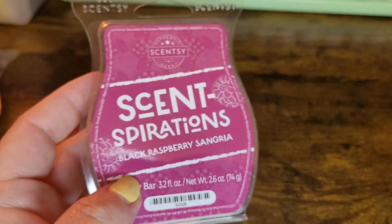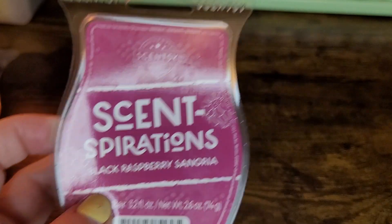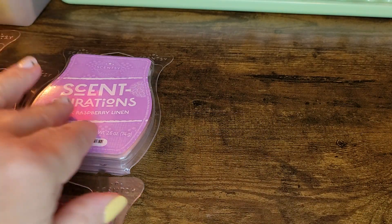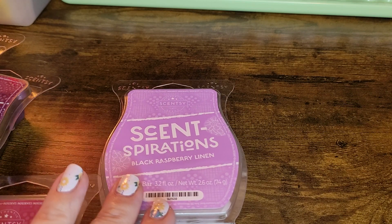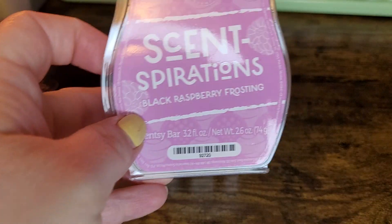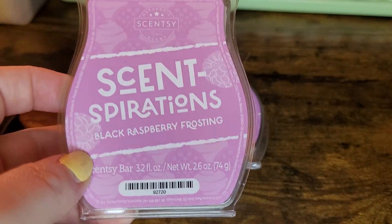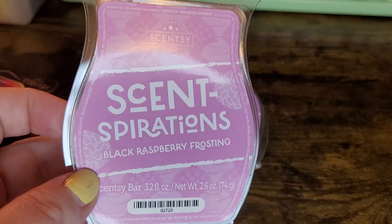If we had to rank them from number five to number one: number five is probably Black Raspberry Linen — it's not my favorite, it's not bad, I like it, it's just not my kind of scent. Number four would be Black Raspberry Frosting because I'm not a huge bakery fan. Although it's a good, pleasant scent, it's just not something I would gravitate towards — but if you're a bakery fan, you're going to love it.